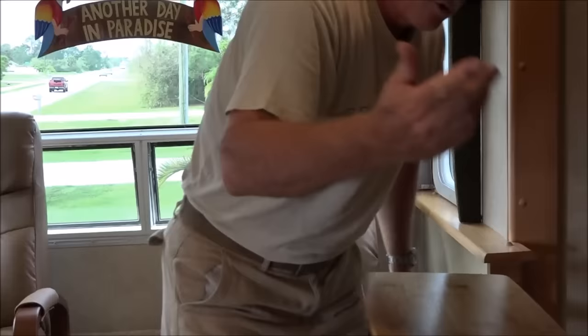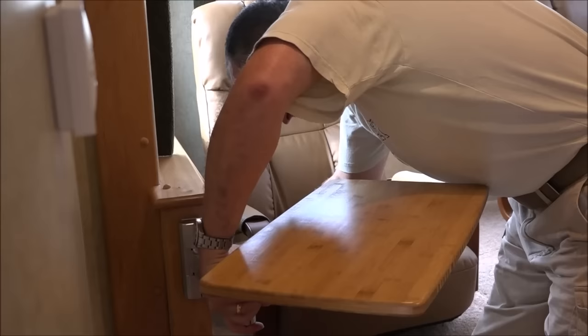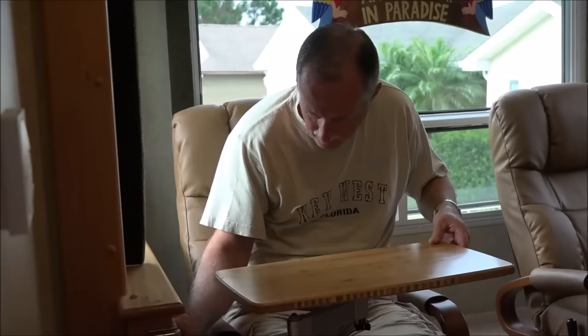There's one for my wife. When you get in and out of the chairs, just pivot it out of the way. Then you can pivot it back and you have a place for your laptop or you can eat at it. When we travel we'll just pivot them in. There we go — that one's for me.